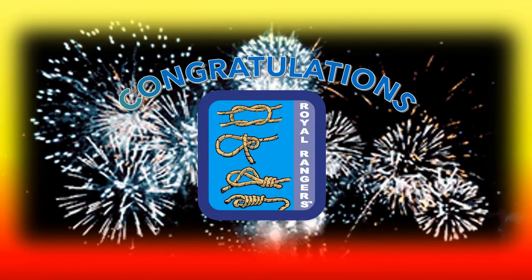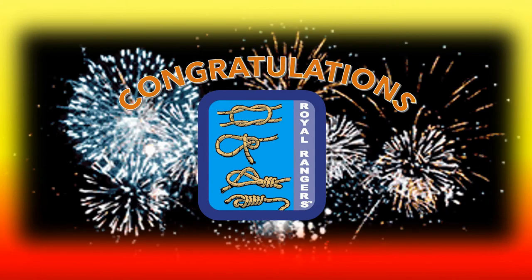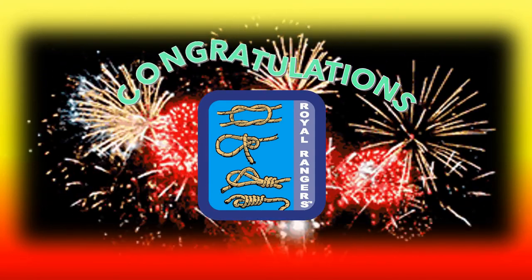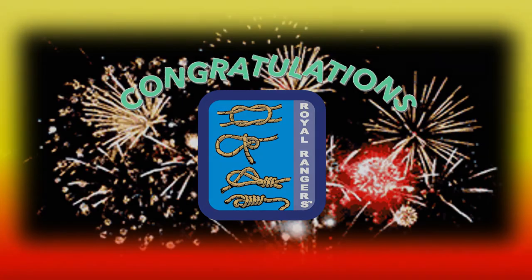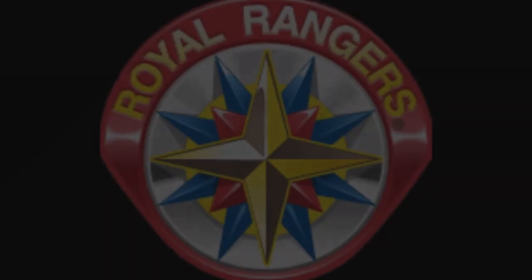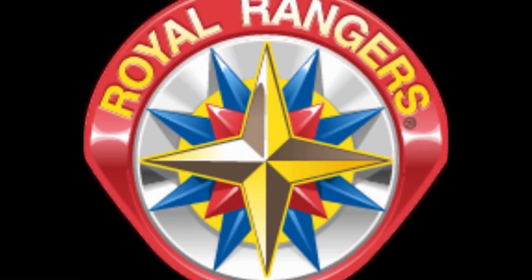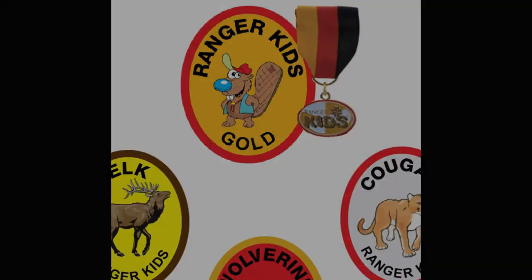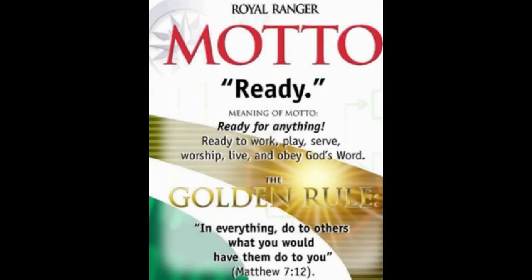Congratulations — you got a great start on the Tying Knots achievement award! The next step is to show and tell your commander and the rest of the Ranger Kids at your outpost. Great job!